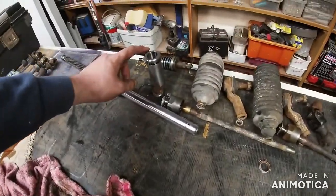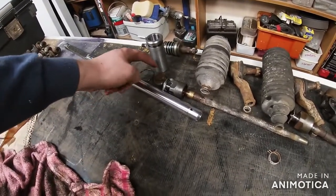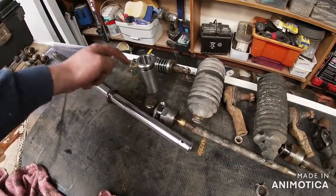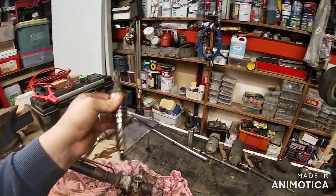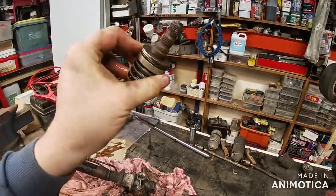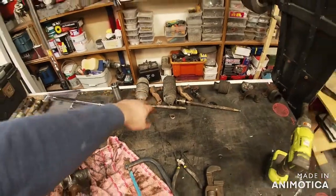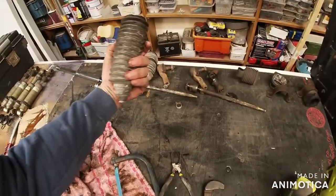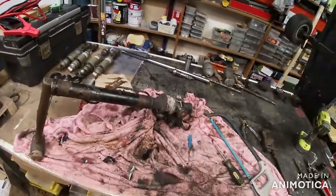That is the collar that goes on this end, that's the clip that holds the collar in, that's a dust cap, that's the nut and the circlip that hold the pinion which when you turn your wheel turns the shaft thing and diverts the fluid through these little holes. You've got your inner track rods, outer track rod ends which I'll change because they're buggered. These just need a clean - they're actually in really good condition. Just a union joint thing, a dust cap for it, and then just the brackets. I'm going to go for a cup of tea now while that's draining.